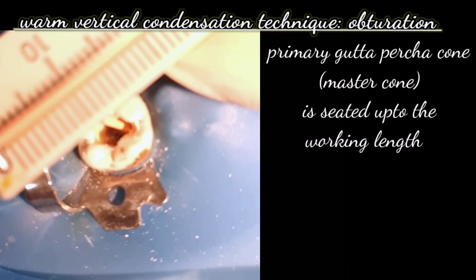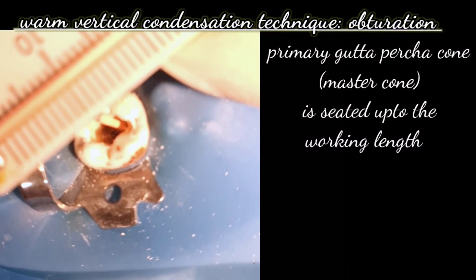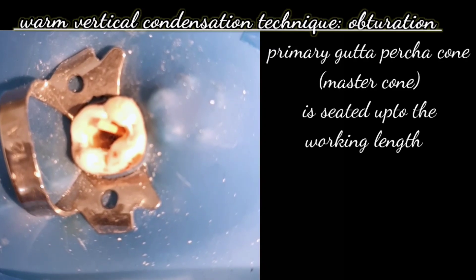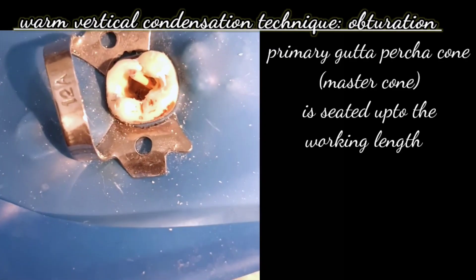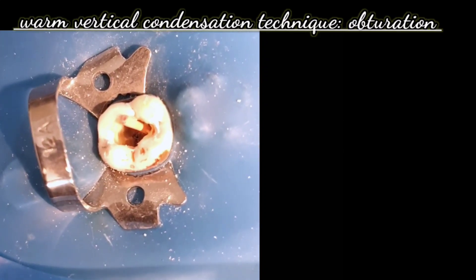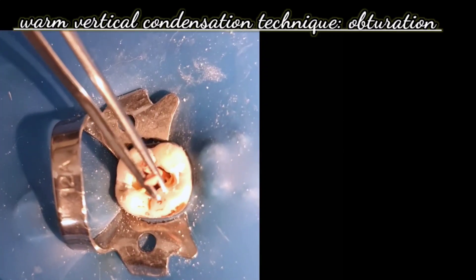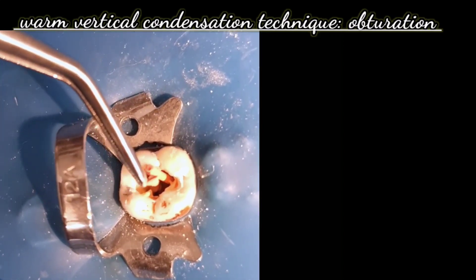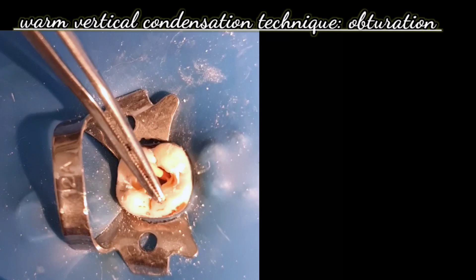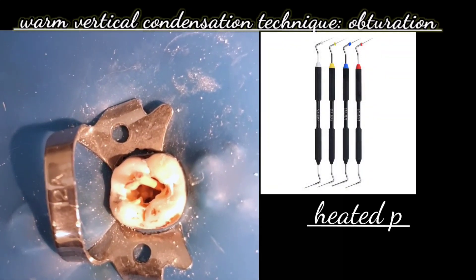For the other canal, we again take the primary gutta-percha cone — the master cone — and seat it up to the working length, coated with a thin layer of root canal sealer. That is how we fit this master cone or primary cone, seating it to the working length.